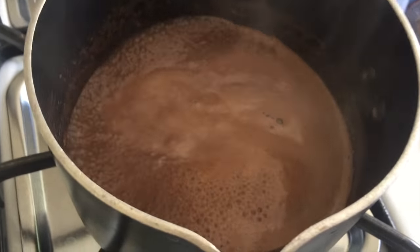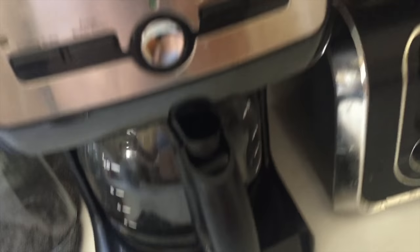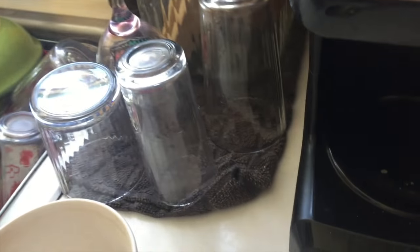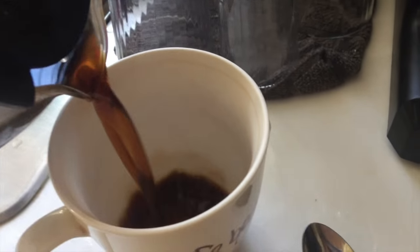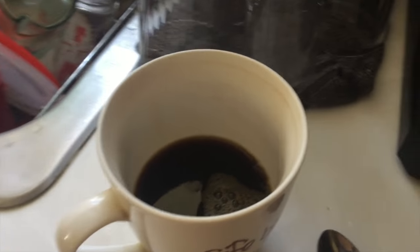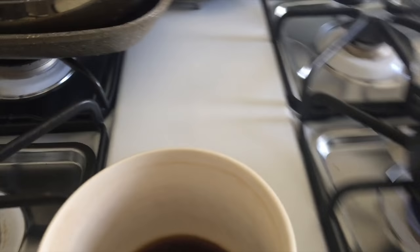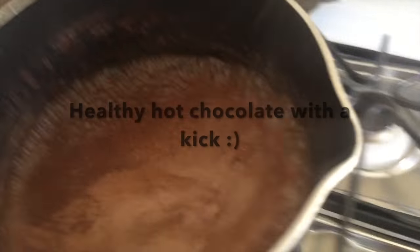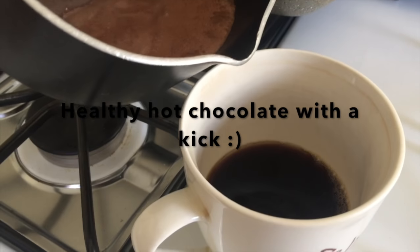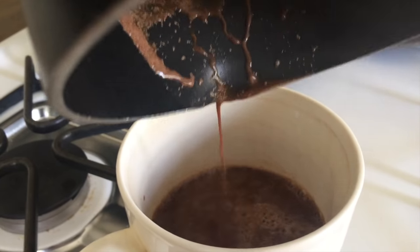While that's boiling, the hot chocolate is done. But earlier I had made this coffee — you don't have to do it like this, but if you want an extra kick to make it stronger and give you energy, I do that. And then I pour this right in there. Bam.